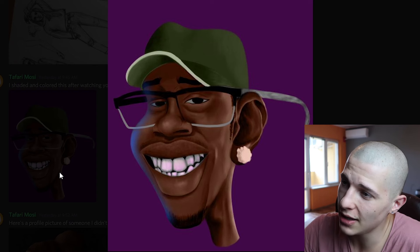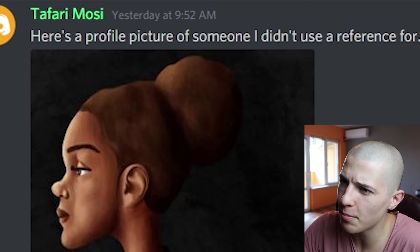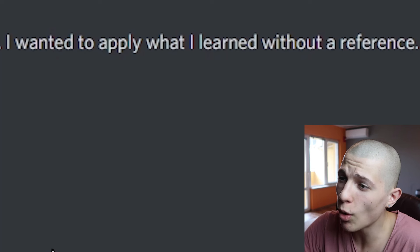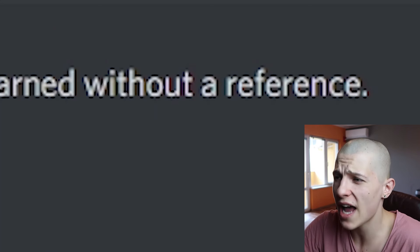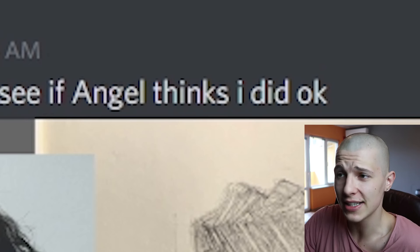Safari Mosey says: 'I shaded and colored this after watching your shading planes tutorial, what do you think?' I think you should watch the lip tutorial now. He also says: 'Here's a profile picture of someone — I didn't use a reference, I wanted to apply what I learned without a reference.' I love when people say that. That'd be like you going to the gym working out with weights and then saying 'I wanted to apply all of my strength without any weights,' so you started lifting wardrobes.